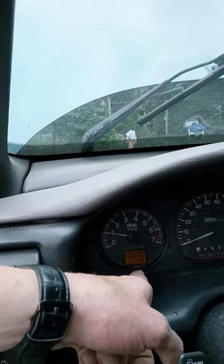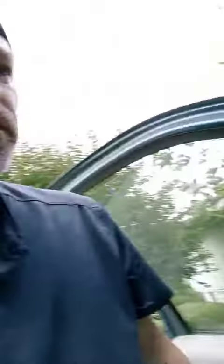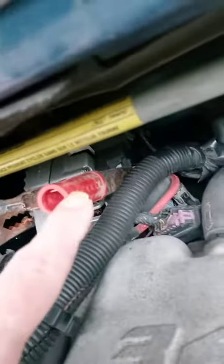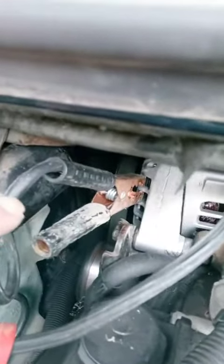The battery light's not coming on. So it's obviously a fusible link between that wire. There's the hot — the red on the nut right there for the alternator. Got it grounded on the alternator there. The cable's on the positive.